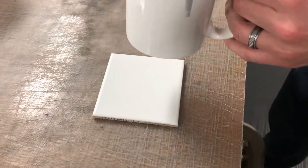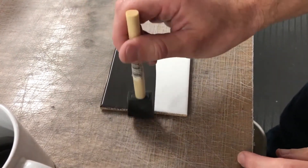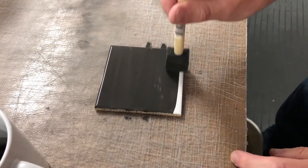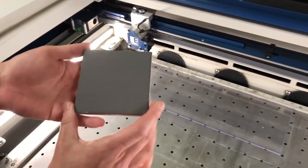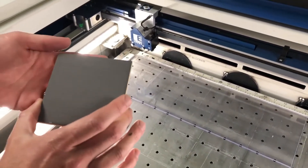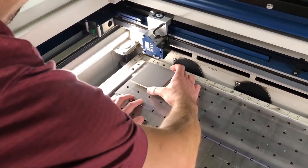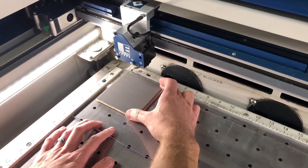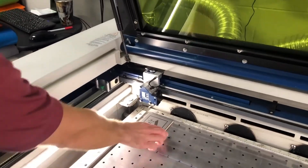Grab your ceramic tile and use nice even strokes to apply the mixture and get good coverage. Try to avoid brush marks as much as possible, which is why we're using the foam brush. Let that dry and take it over to the laser. We've got a piece of acrylic as a template — we've drawn the tile outline so we can place the tile in exactly the right spot without re-lining it up every time. Our settings for the tile on the 75-watt laser are 25 power and 50 speed.